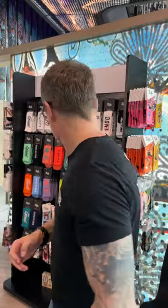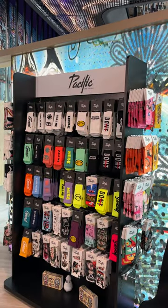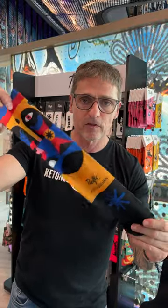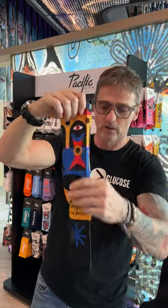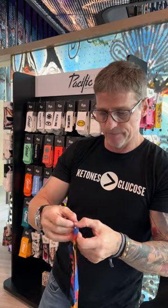Then we have what we call the printed socks, or street wear. These are very cool if you wear shorts. Can you use them for running and cycling? You can, but would you want to run a marathon in them? Maybe not — the material is slightly different. They're straight, like a tube sock, because whatever design is on them is actually printed on. For example, this one has a white base color and everything else is printed.